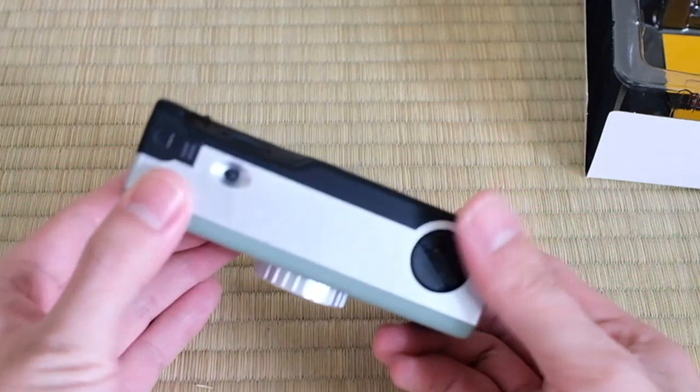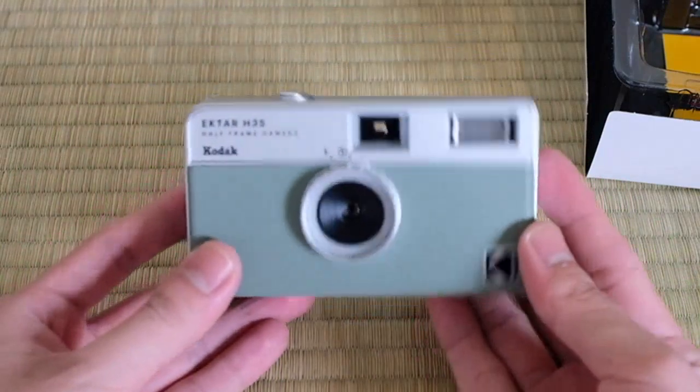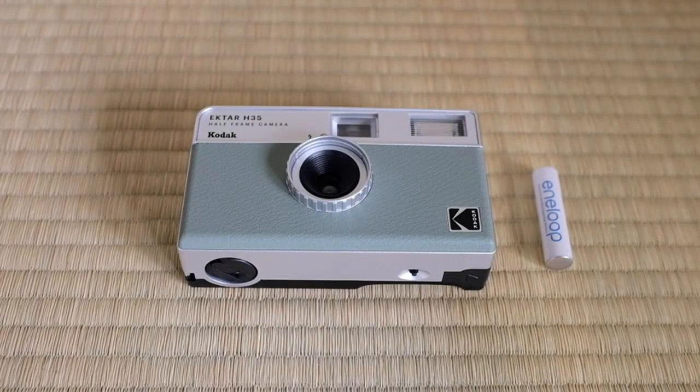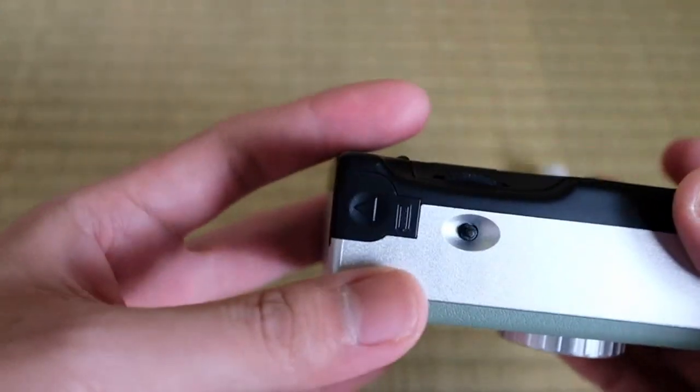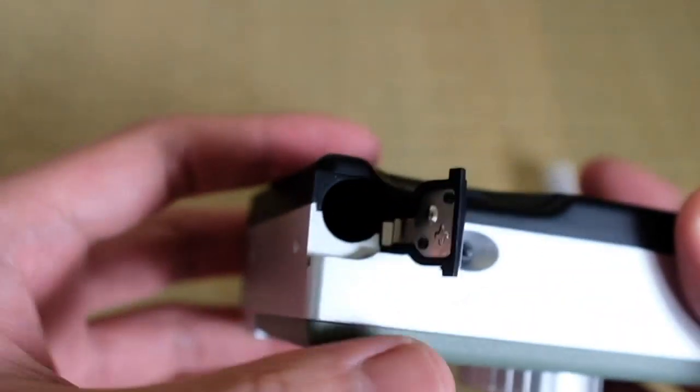Overall, I highly recommend the Kodak Ektar H35 Half Frame Film Camera to anyone who is interested in film photography. It is a reliable and user-friendly camera that produces great results. I am extremely satisfied with my purchase and look forward to capturing many more memories with this camera.